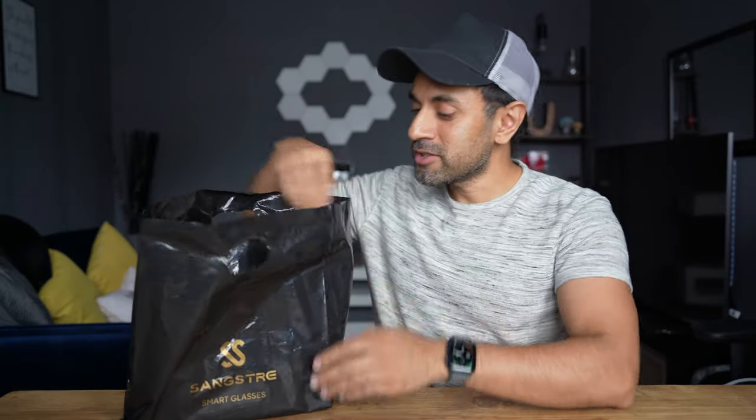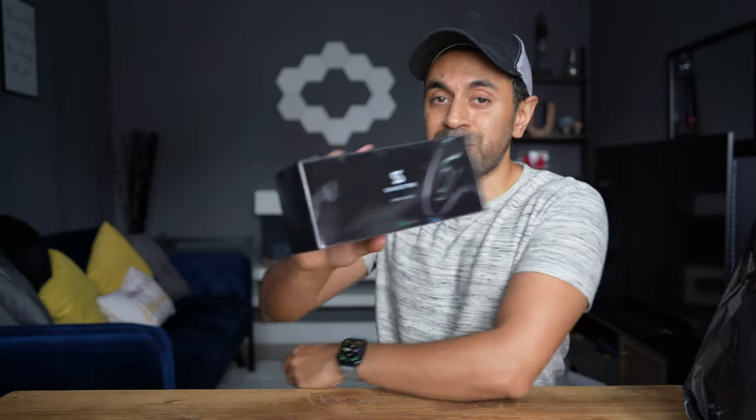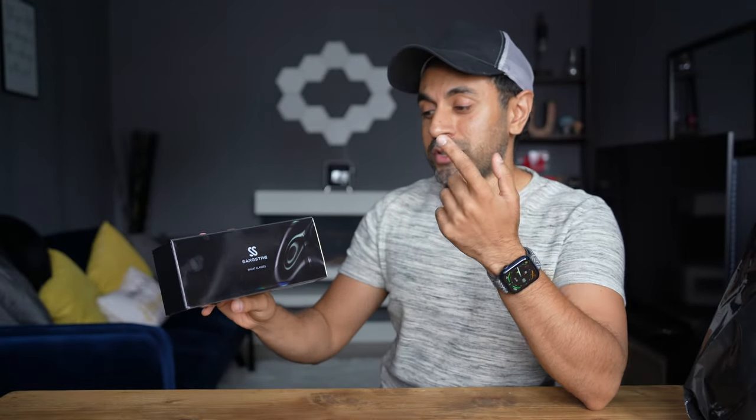These are not any ordinary sunglasses — these are the Sangstray SS2 Hayden 5035 smart glasses. That's quite a long name, but I'm pretty excited to showcase what this actually does. Essentially, these are Bluetooth glasses that you can use to play back music and also take phone calls. Let's go ahead and unbox this.